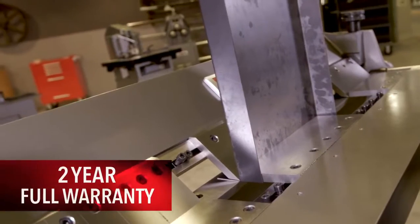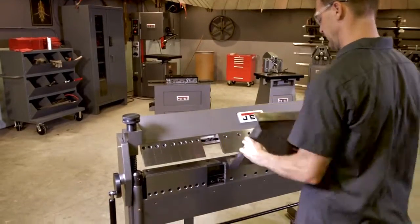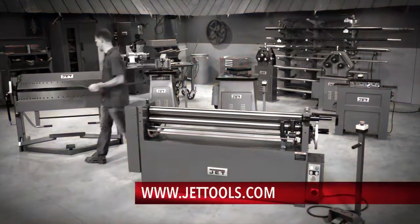Backed by Jett's industry-leading 2-year full warranty, it is easy to see why metalworking experts trust Jett. Visit JettTools.com for more information and to find a dealer.